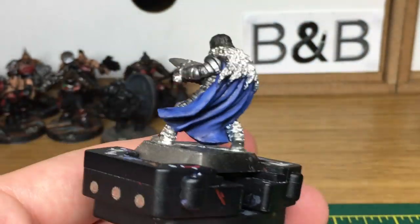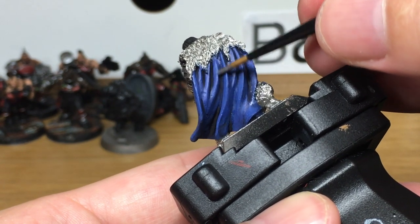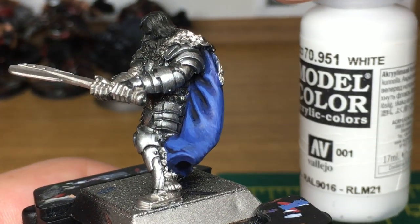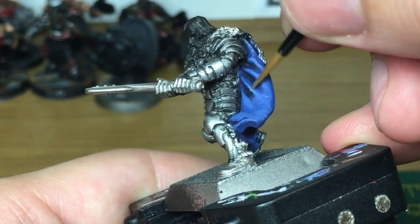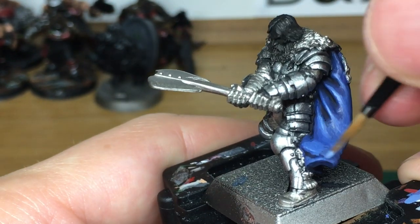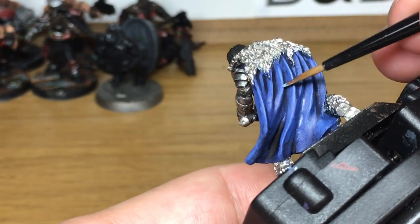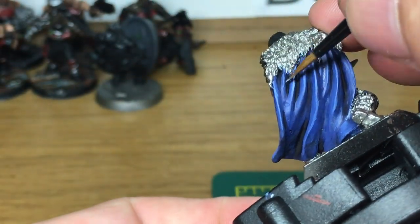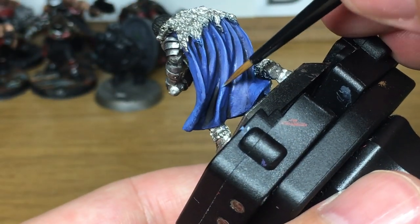As I said at the start, if you wanted to really get that smooth transition, you can add more layers to this if you want to. This is a quick easy method to get it looking decent. Now I'm going to add one final highlight by mixing more white to the previous mix again. I'm just going to build up the very extreme parts where you have a highlight — mainly the ridges and the raised areas. I'll just make the very tops of them stand out where they're catching more light.